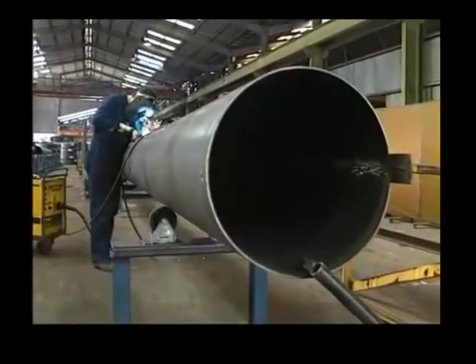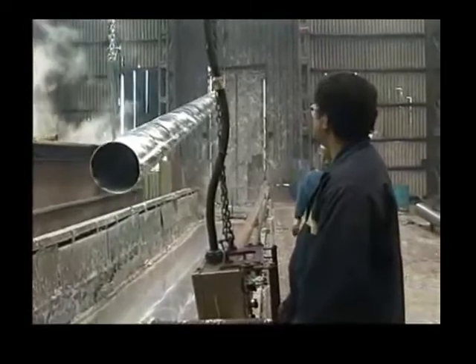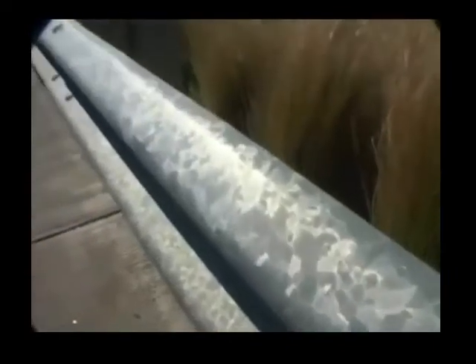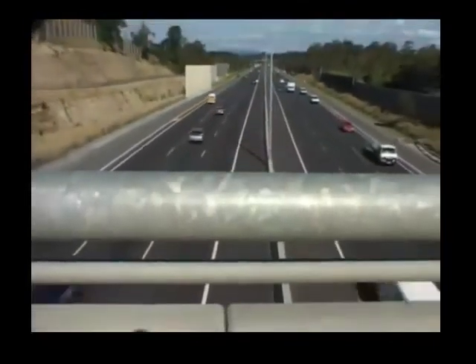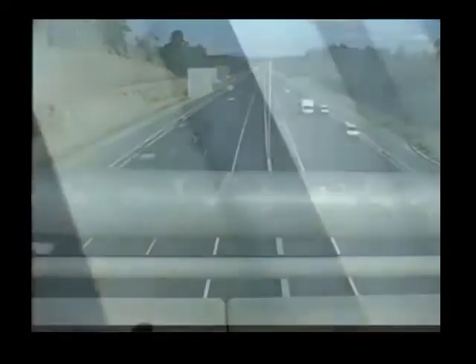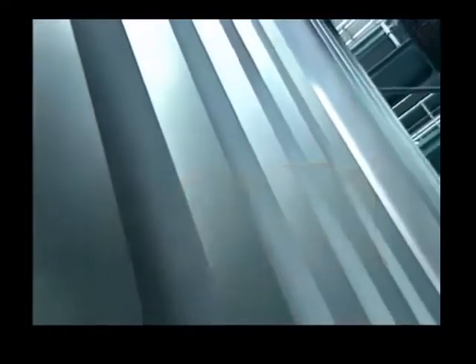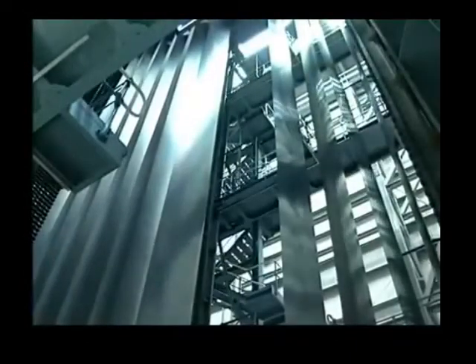Steel is often protected from rusting by dipping it in molten zinc. This is known as hot dip galvanizing. The zinc oxide protects from further corrosion. Here, sheet steel is being coated with molten zinc and an aluminium alloy — known as Zinc-a-lum.